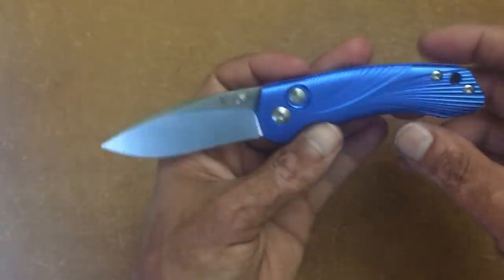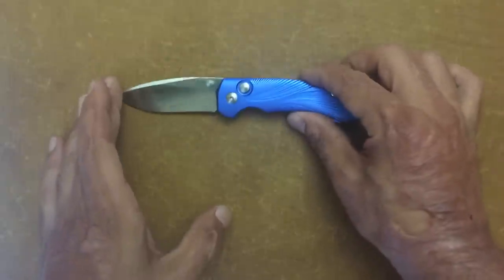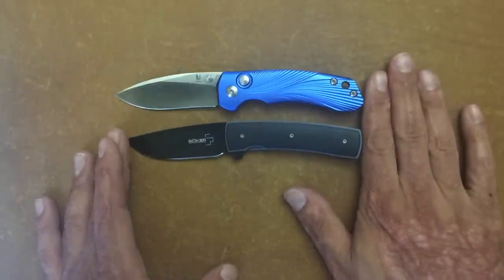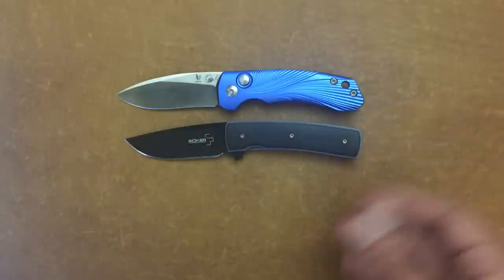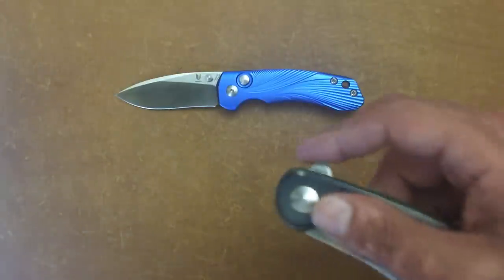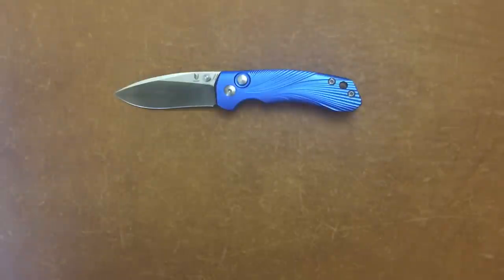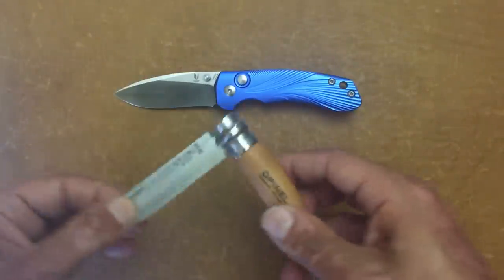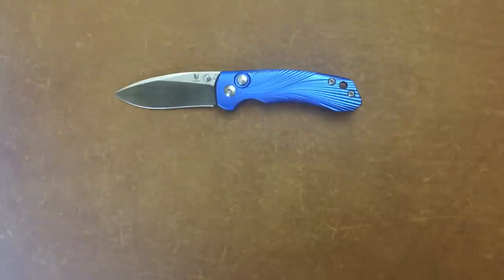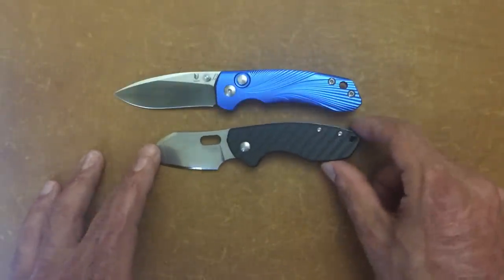The steel on this is good to go, especially at the budget price they sell them for. For size comparisons: the Boker FR is a little bit smaller, especially in the handle and blade. The CRKT Jettison is a good bit bigger than the Vector. The Opinel Number 8 stainless version is also a good bit bigger. And lastly the CRKT Pilar — there you go.